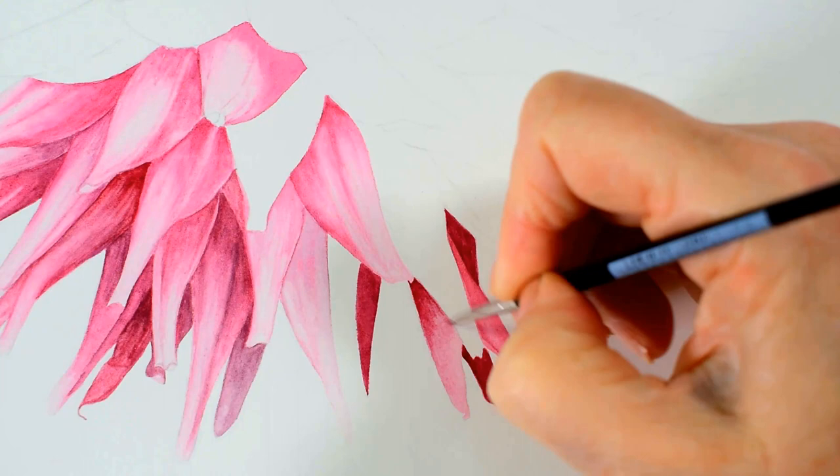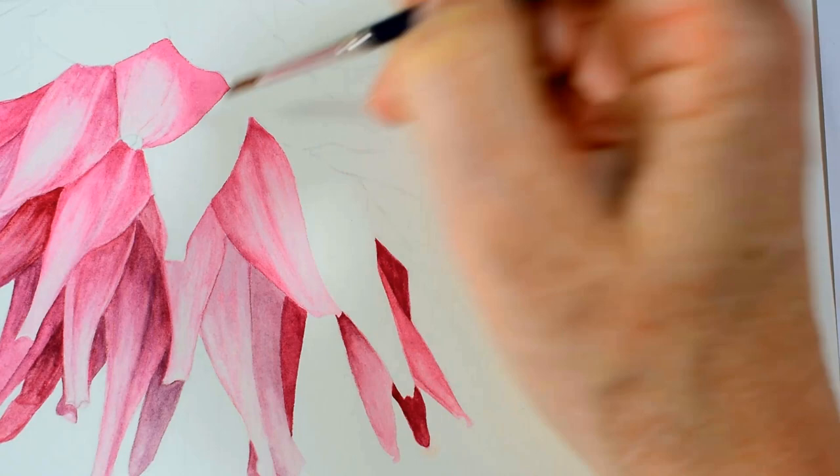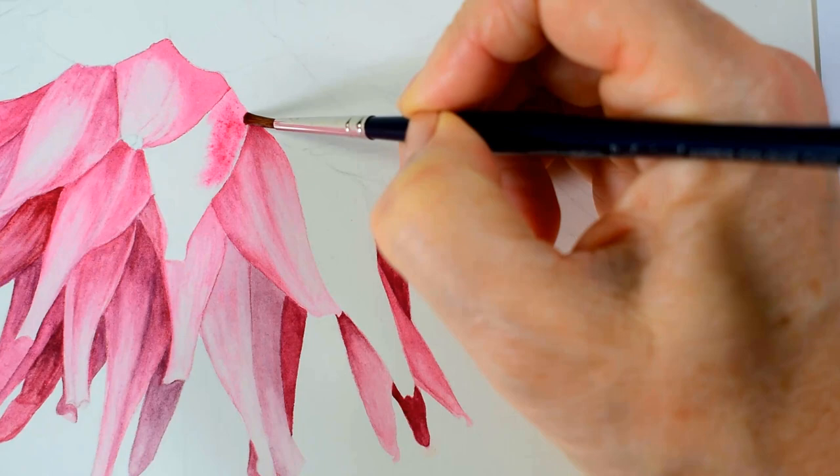And then I also have to be really careful to retain the lighter or highlighted areas to give my collection of petals the contrast that they need to really stand out from each other.